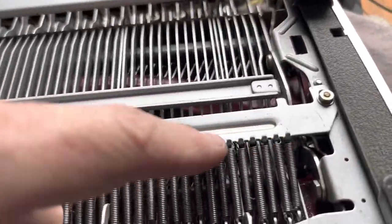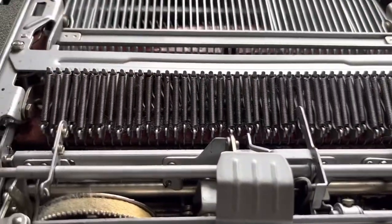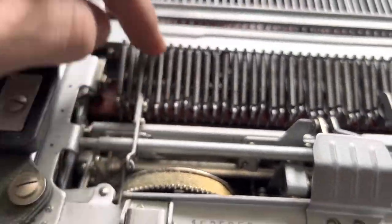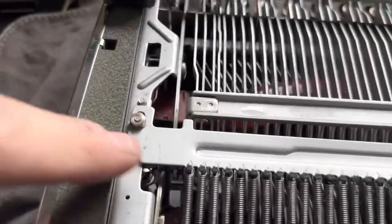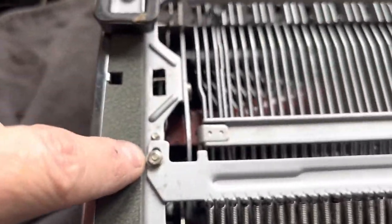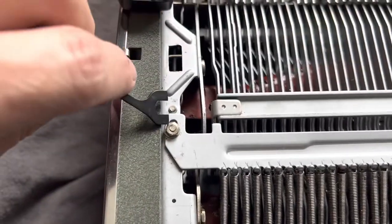If you notice here, you've got this crossbar right here that holds all of your springs. Every time you press a key, it yanks on one of these springs, and that's what gives you the force feedback of the whole action. It's connected to this bar, and the bar is anchored there, anchored with these bolts and nuts — and you can see it's slotted.